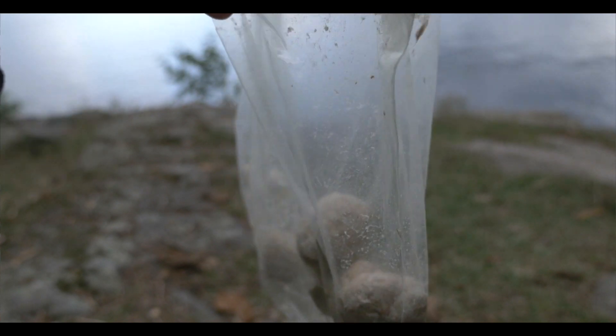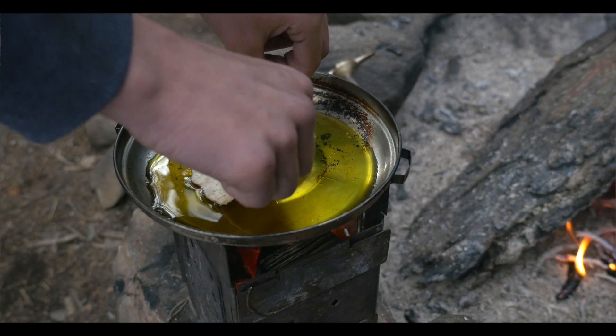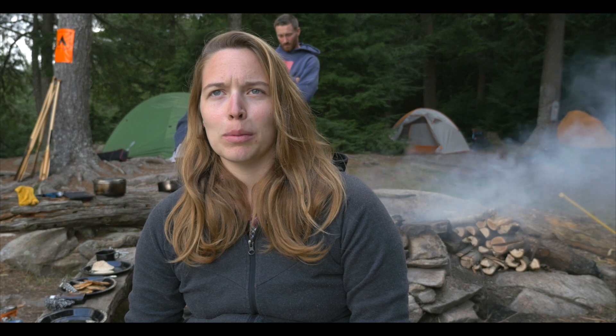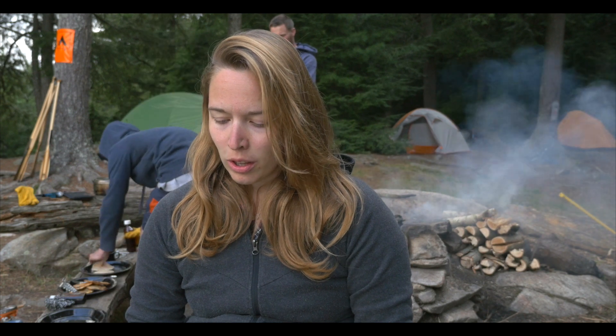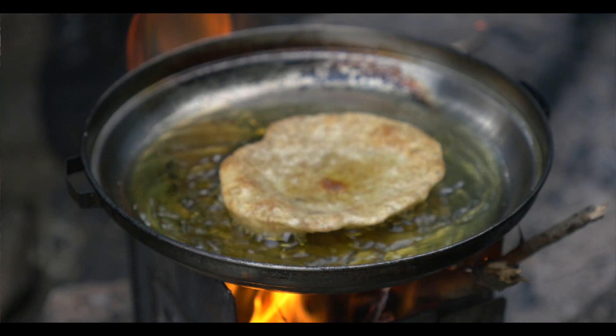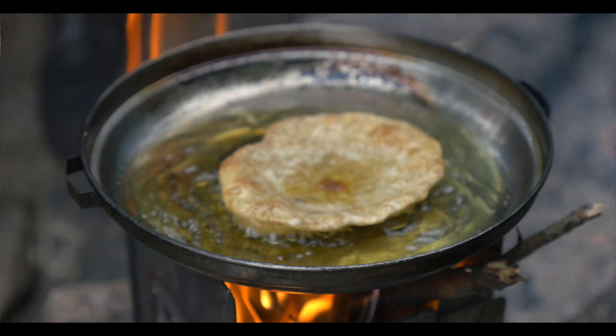Then divide it into smaller portions so you can cook it more easily on the fire. We used a firebox, which is easy — get yourself a firebox. What you do then is put some oil in the pan, put the little ball of dough that you rolled out in the pan, and just cook it for about two minutes.